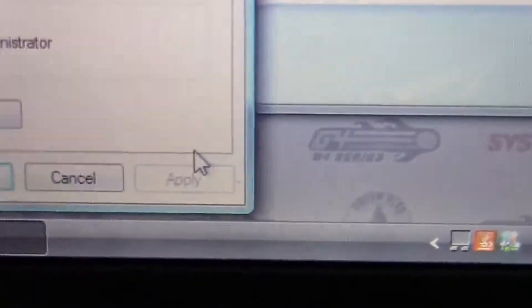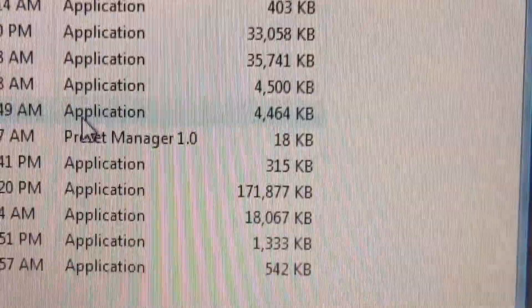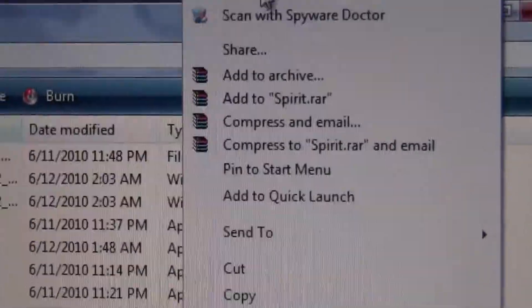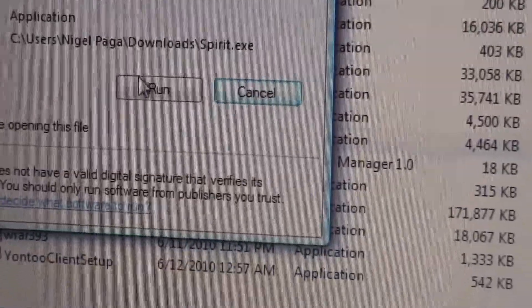Then click Apply and then OK. And then you're going to right-click on the application and you're going to go up to Run as Admin and then Run.